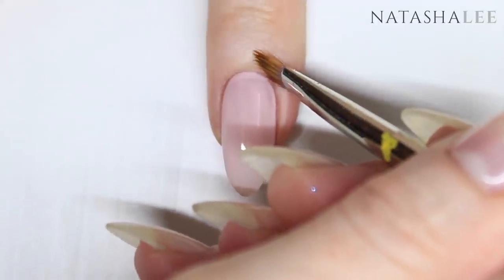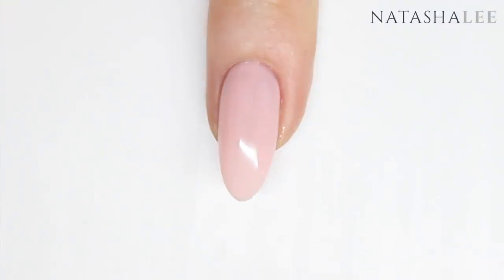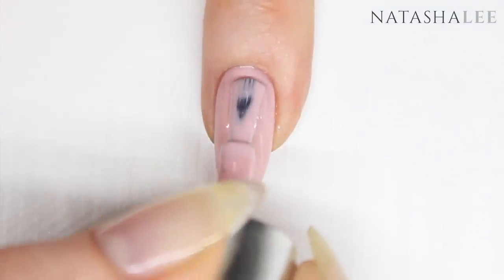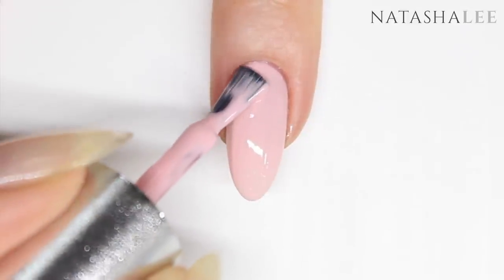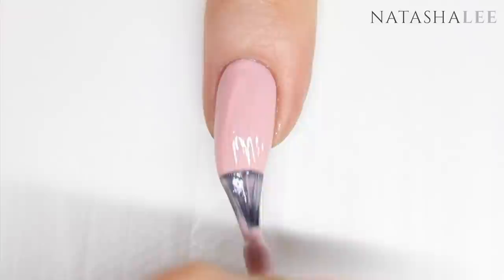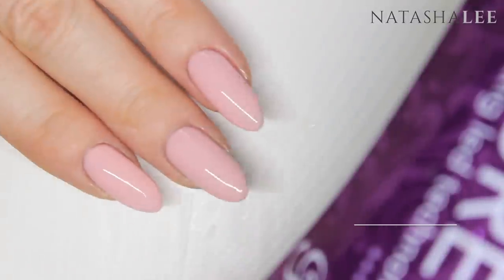Once all the nails are neat, cure in your LED lamp. You're then ready to apply your second coat. Again apply to all five nails on one hand and then cure in your LED lamp.